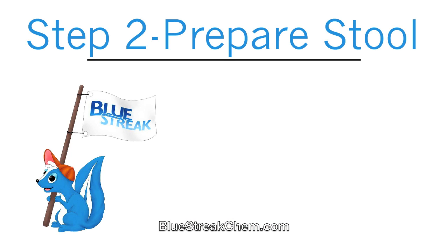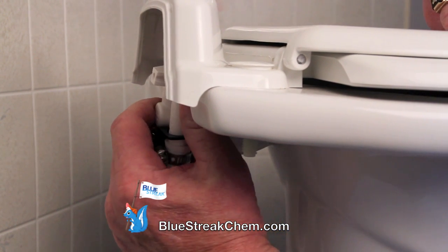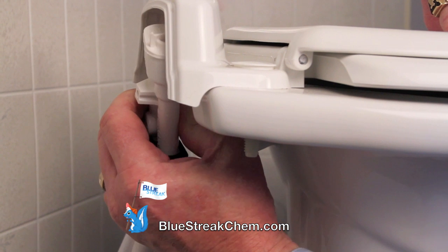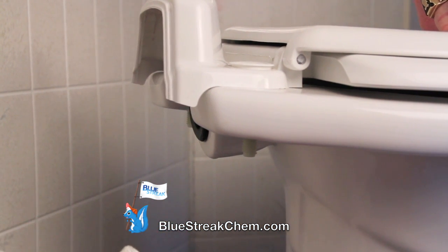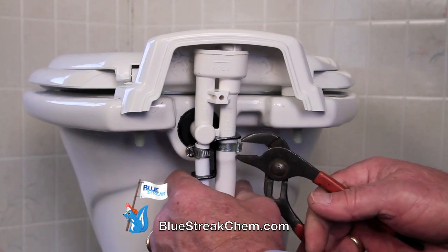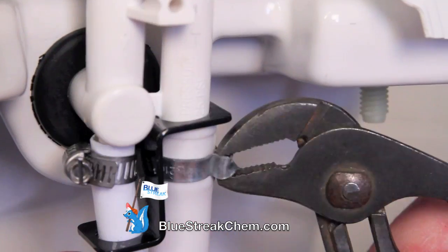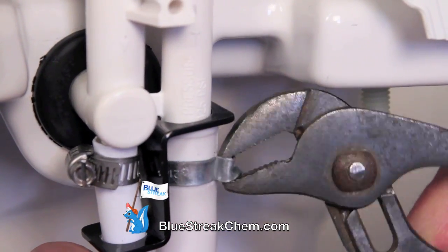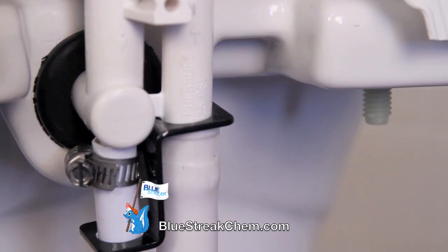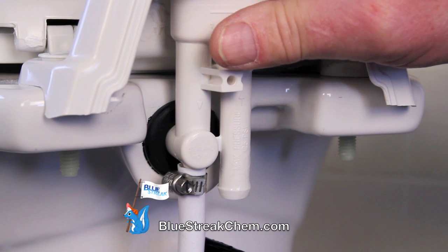Step 2: Prepare the Stool. If you have enough room to work with, you do not need to disconnect the stool. You can remove the vacuum breaker from the back and continue with the installation. For this installation, we have unbolted and turned the stool around. Using channel locks, grab the crimp clamp and twist it back and forth to remove it from the flush line. In some cases, the crimp clamp will be substituted with a screw clamp. Next, disconnect the flush line from the vacuum breaker.